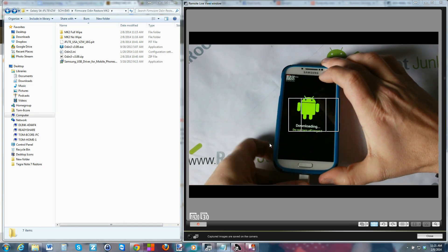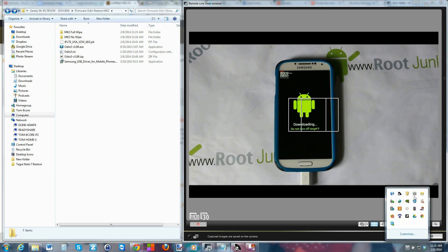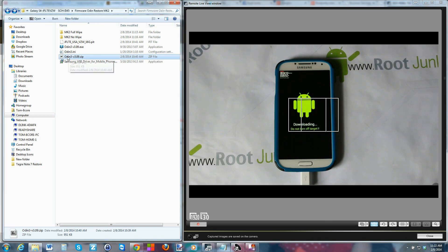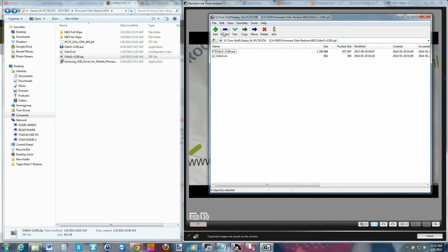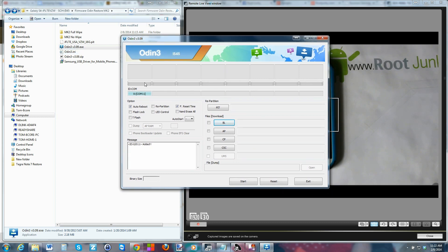Now we're in download mode. Go ahead and connect your cable again — in this mode drivers will also install, so let it sit for a little bit. Once those are installed, you're going to open Odin. It's odin3.09.zip — extract it. I use 7-Zip to extract my files and you'll end up with two files. Just run the Odin program.